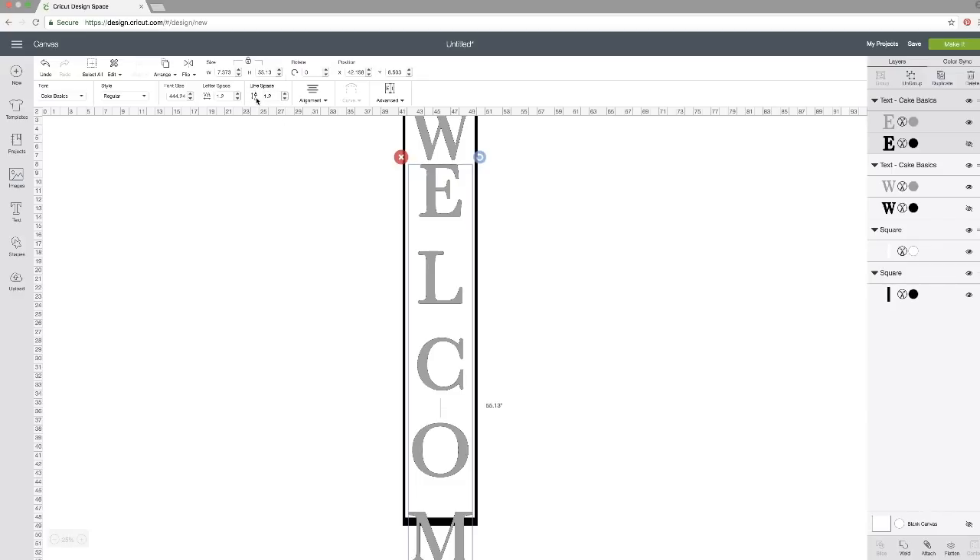The word hangs off our piece, but we can fix that with line spacing. Up in the line spacing box, I'll use the decrease button to shrink the spacing. I'll click it a bunch of times, pause and let it catch up, and keep going until all the letters fit on the board.